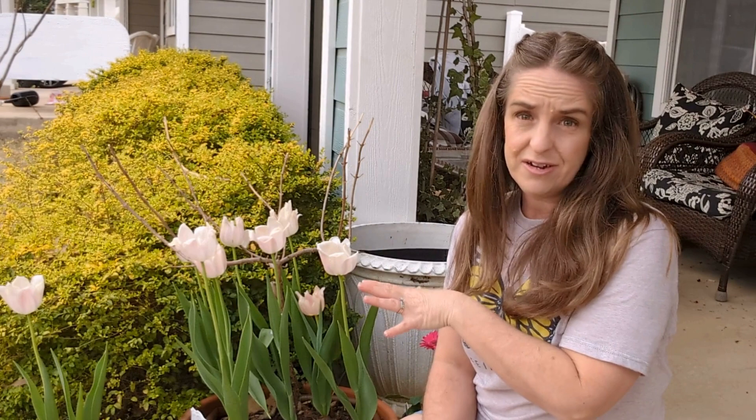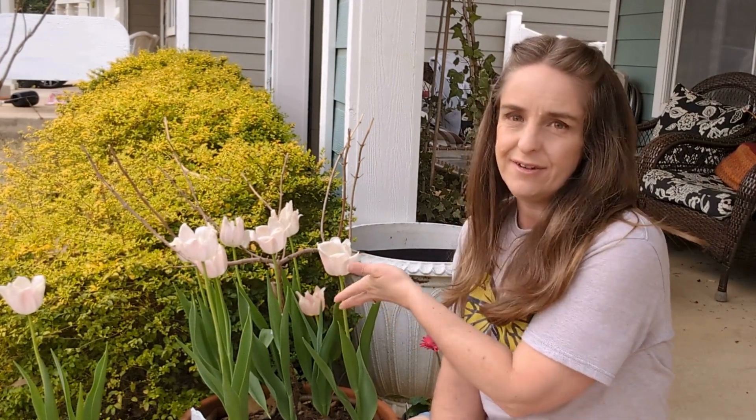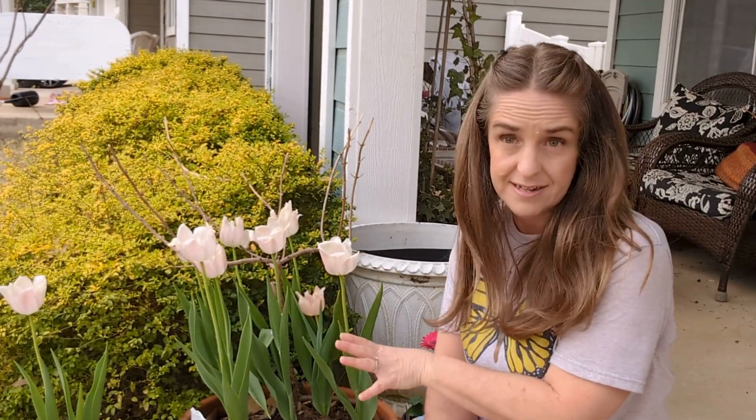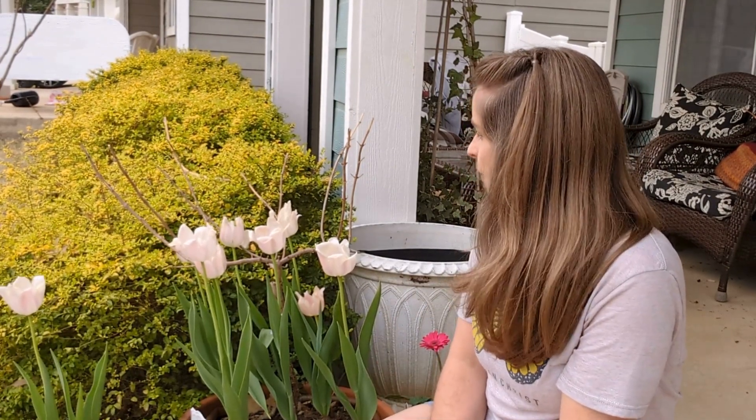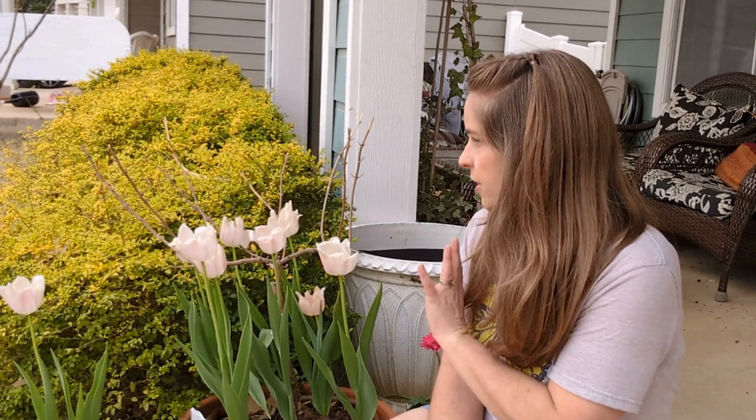Here is my limelight hydrangea. I'm not quite sure what y'all can see right now — I'll bet all you can see are these lovely tulips that I have growing in the same container as my limelight hydrangea. However, I will show you a closer look at it.